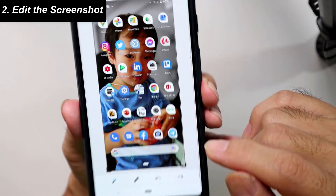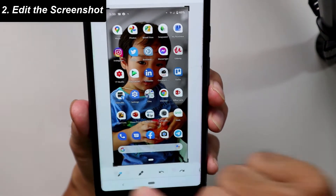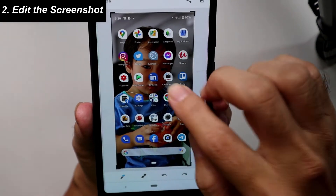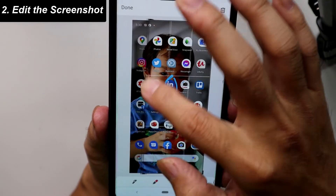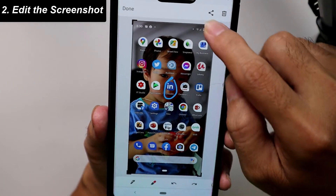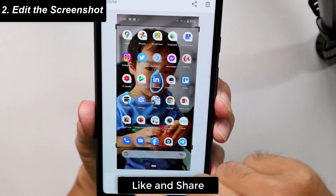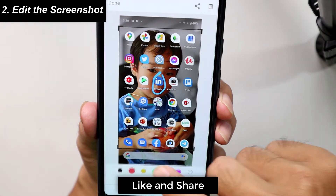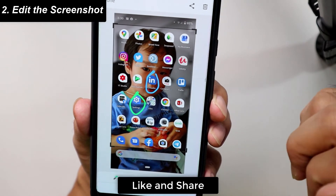Here's what we can do with the screenshot: we can share it, delete it, or draw some marks or drawings on it, adjust the design, or crop it. There are various drawing options depending on what you need.